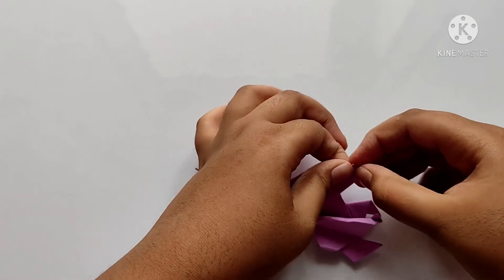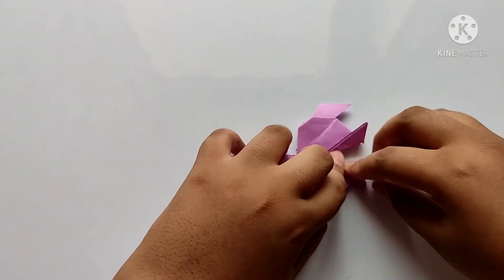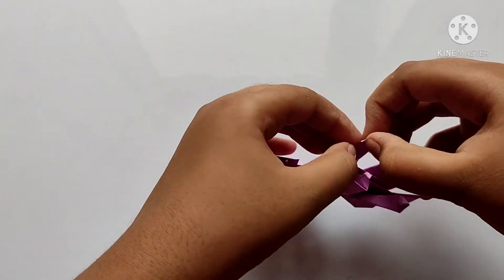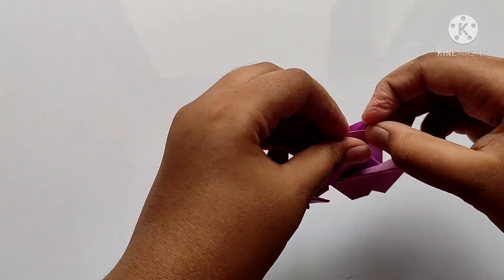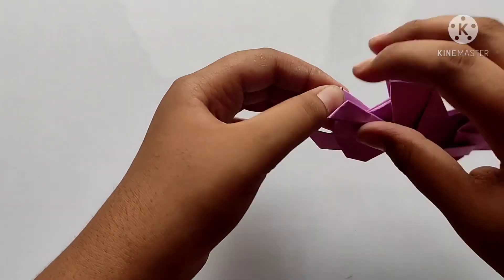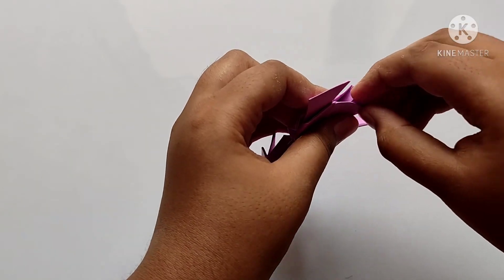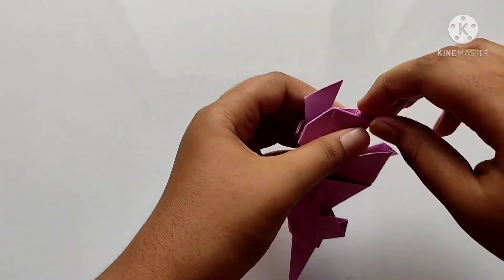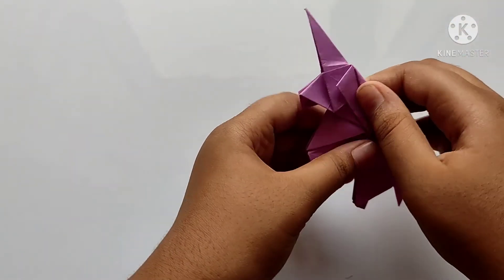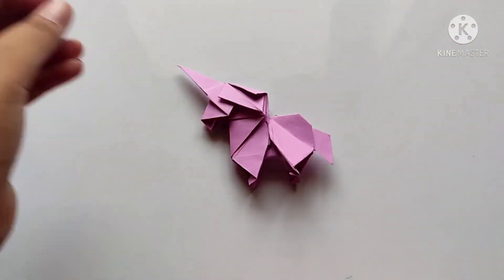Now we need to move backwards like this, so let's fold up the unicorn. We need to repeat all four sides like this and fold it. See friends, our origami unicorn is completed. How it looks! Thanks for watching.